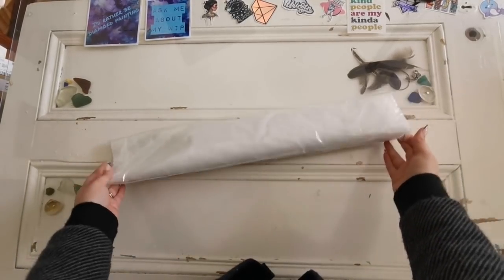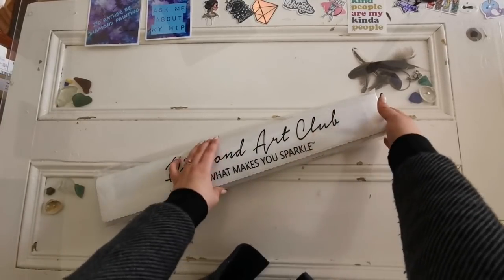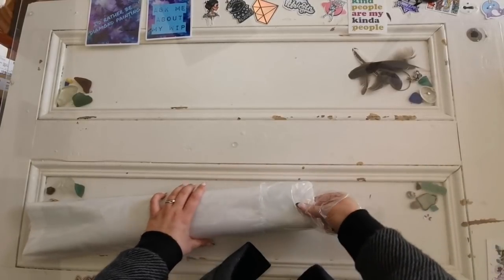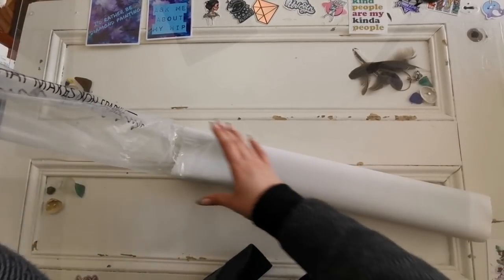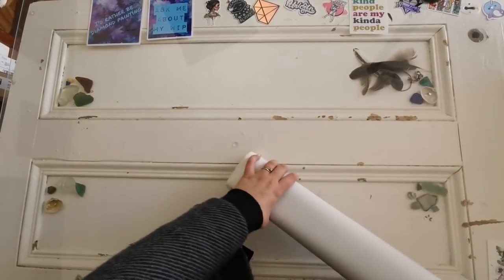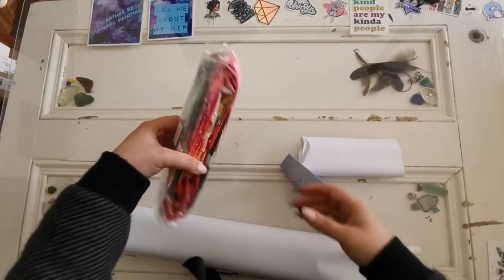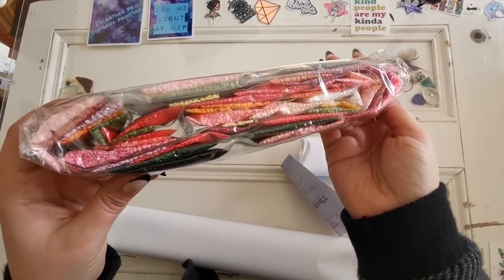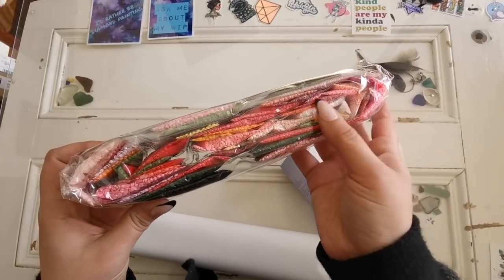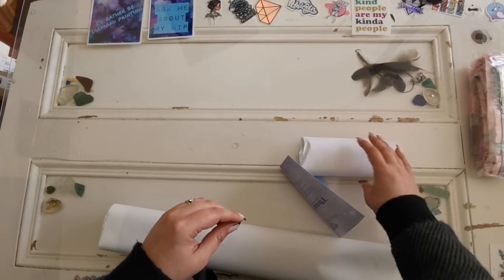Let's get into the diamond painting itself. It's in a dust bag that says 'Diamond Art Club — do what makes you sparkle.' On the inside we've got the canvas and the diamonds. I'll pull those out — here are the drills. Wow, look at all those beautiful pinks and reds, so pretty. And there are specialty drills in here too — I'll show those in just a moment.